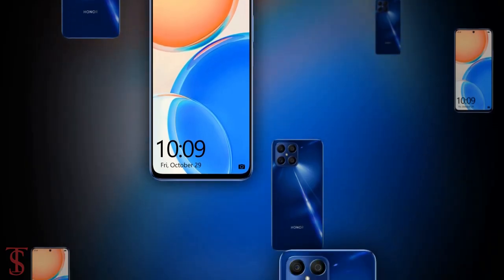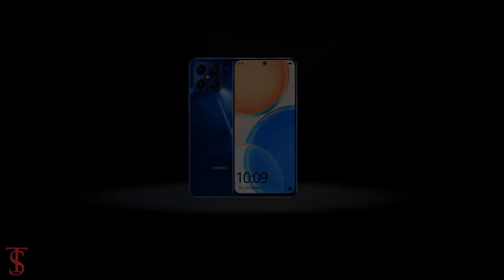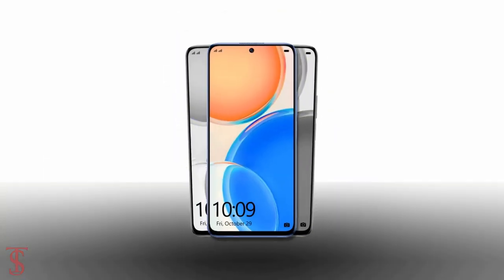So what do you guys think of the Honor X8 smartphone? Do let us know in the comments below, and stay tuned to Tech Soul Blog for more tech updates. Thanks for watching!